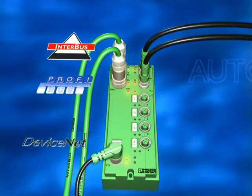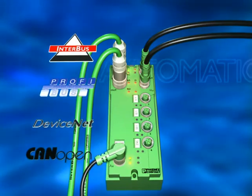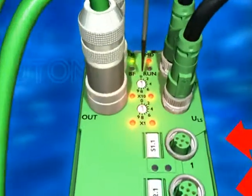There are field bus heads for Interbus, Profibus, DeviceNet, and CANopen. Eight inputs are already integrated and the station address is quickly selected.